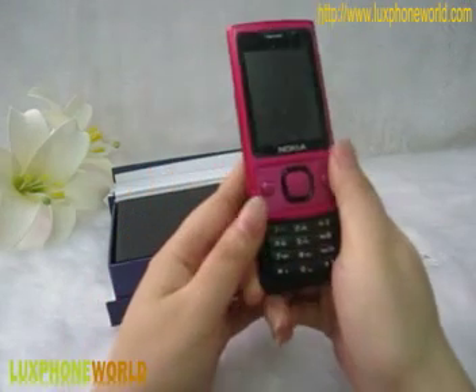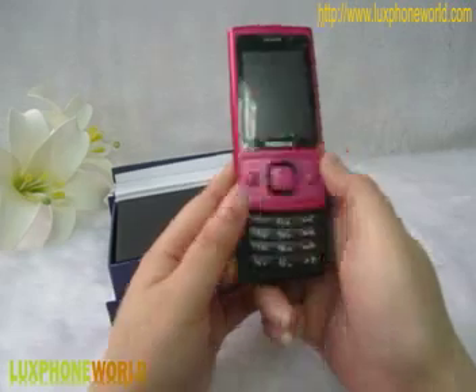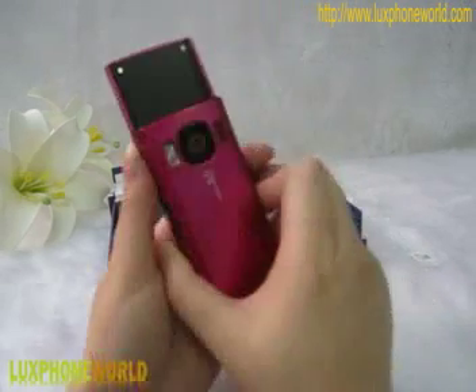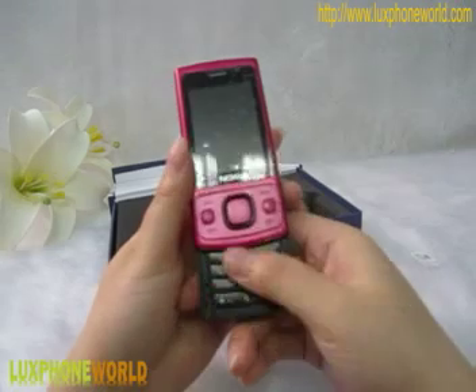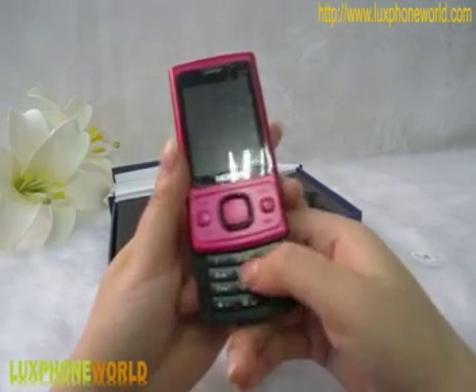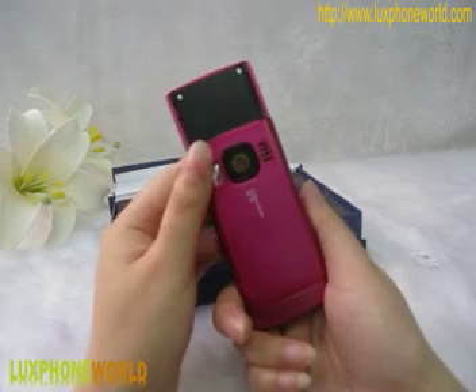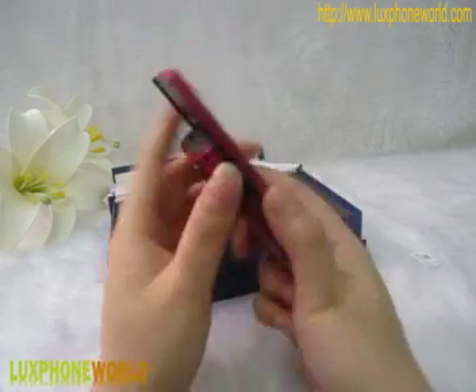We can push this mobile phone — it is a slide phone — and also here is a very good hand feel for you to use the keyboard. Very good, very simple to use.